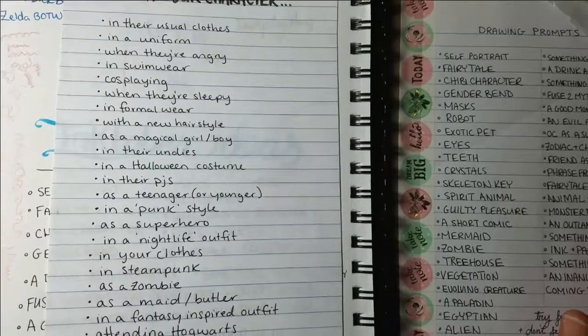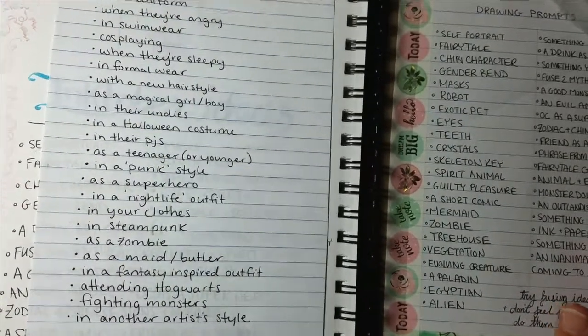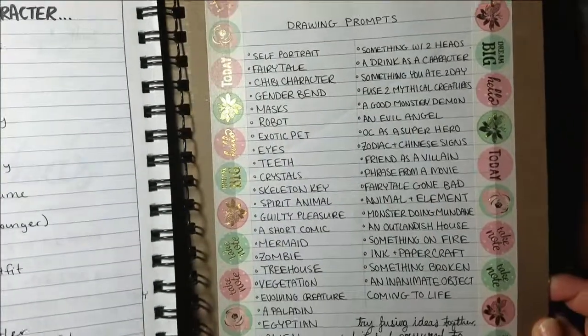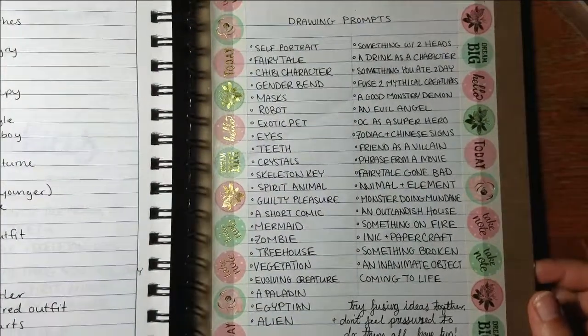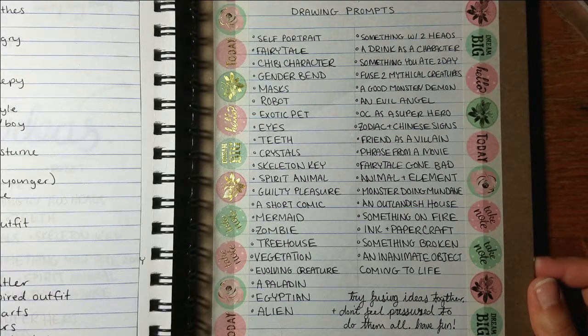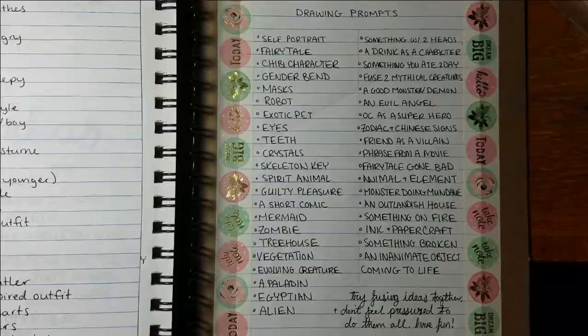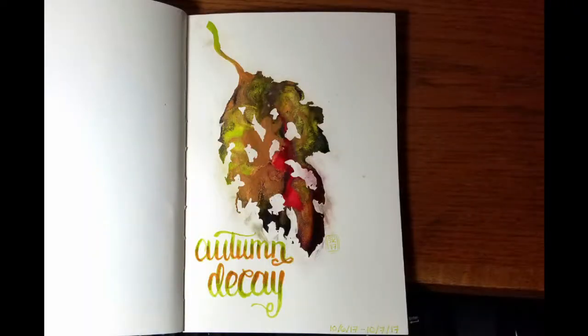And here are some of the prompts I have in the back of the sketchbook in case I don't have any ideas for an Inktober piece — I just look at my list and see if I get inspired by any of the words. I'm not necessarily doing every single one of them. Make sure you press that thumbs up button if you like this video and subscribe if you want to see more!